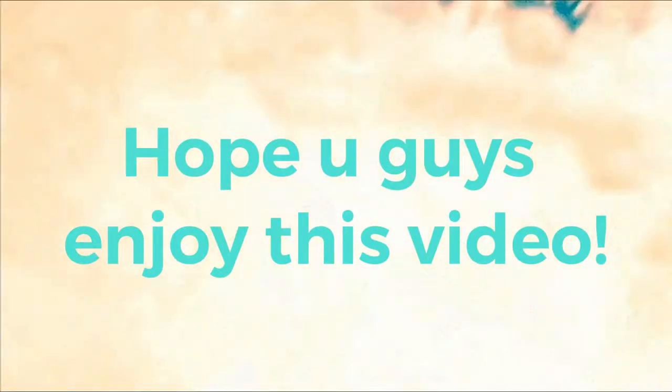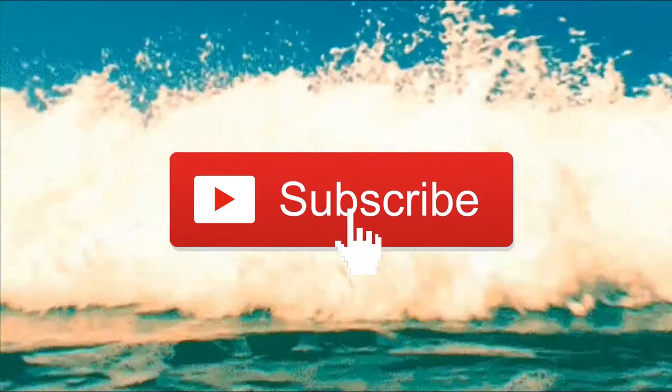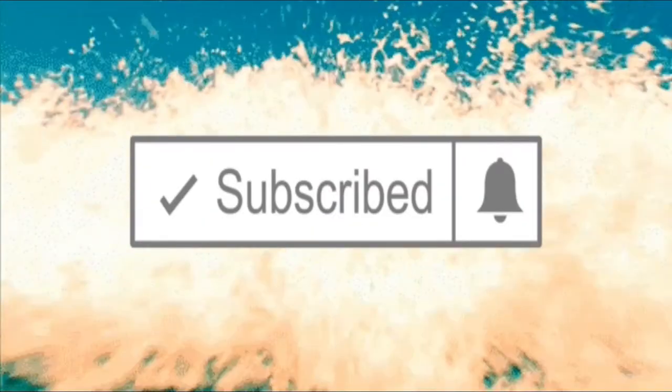Now you're all finished and clean. Make sure you drink lots of water to stay hydrated and moisturized. And that's how I did my skincare routine for the summer. Thank you guys for watching — give this a like and subscribe to my channel. I'll see you guys later for more videos. Bye!